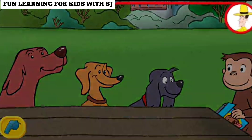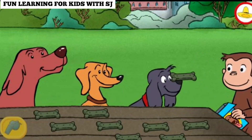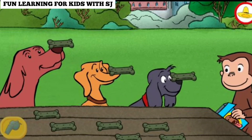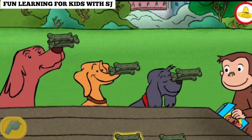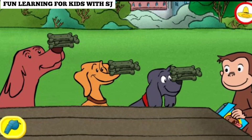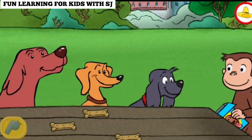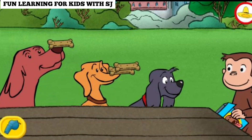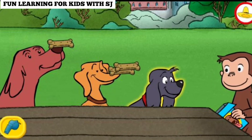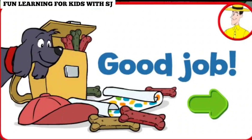Those are fair shares. Well done. Thanks for sharing the treats fairly. That's it. Terrific. Thanks for sharing the treats fairly. That's not fair, this dog doesn't have any. Try moving some from a dog that has more to a dog that has fewer. That's it. Good job. Thanks for sharing the treats fairly.